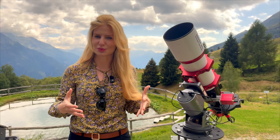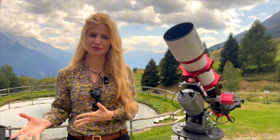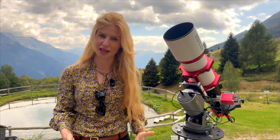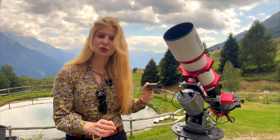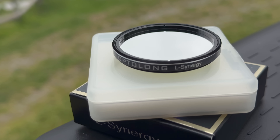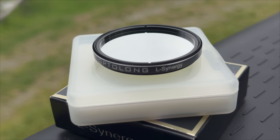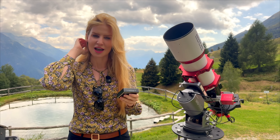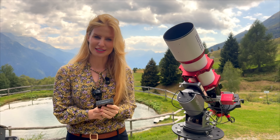Why? Because it is really hard to separate hydrogen from sulfur, as both those signals normally end up in the red channel. The brand new Optolong L-Synergy filter is designed to fix exactly this problem. So today we're going to look at what makes it different, test it out in the field, and see how it actually performs on the stars. My name is Lissania, you're watching The Space Koala.